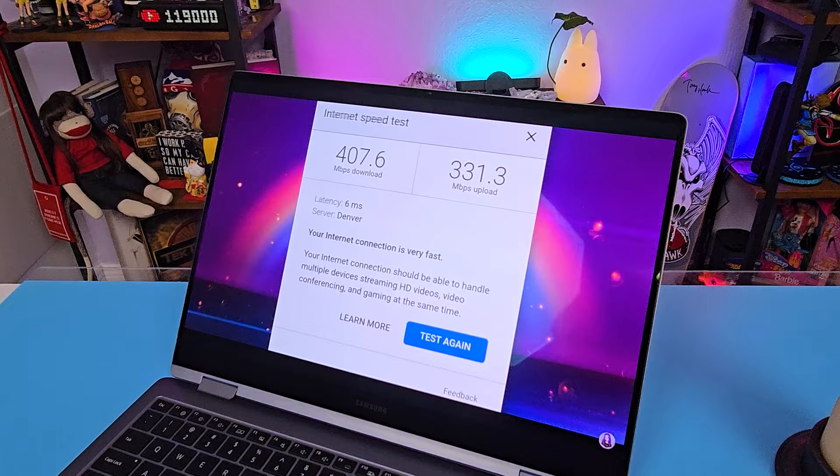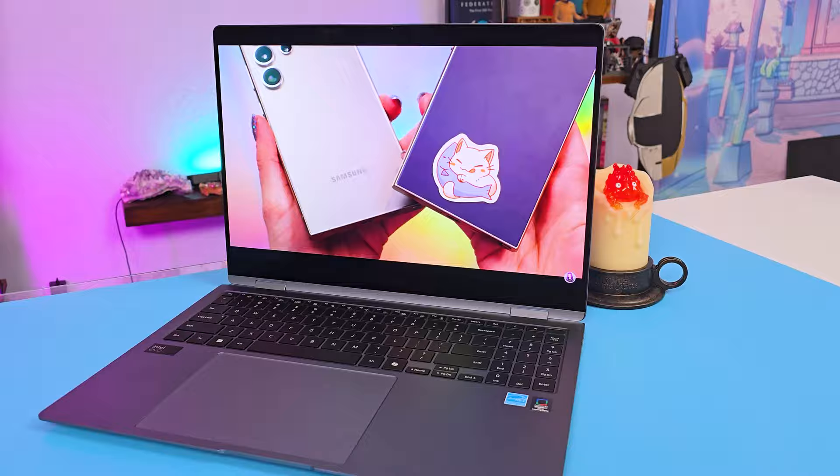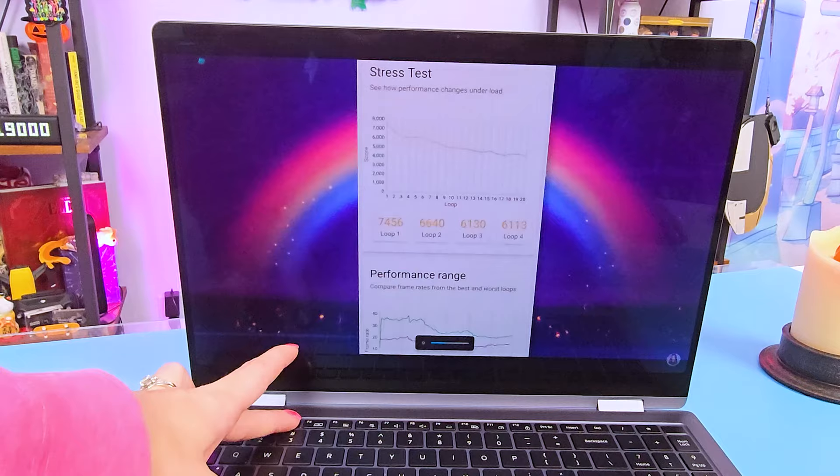When you use this for entertainment, the display is a 3K dynamic AMOLED 2X screen, precisely 2880 by 1800 with an anti-reflective coating, very similar to their newest phones. It's really gorgeous to watch 4K videos on it and it has a high 120Hz refresh rate. The display angles look really excellent — I can clearly see what I'm watching no matter which way I turn it. It gets pretty dark which is useful for late-night viewing, and the full peak brightness hits 400 nits.